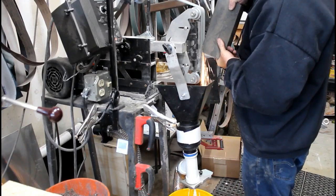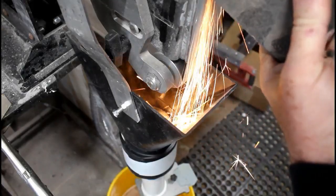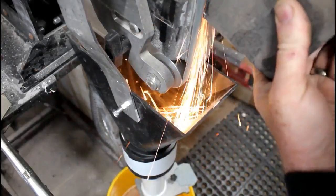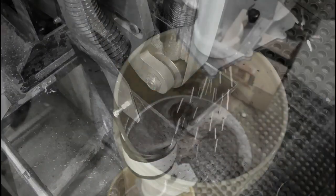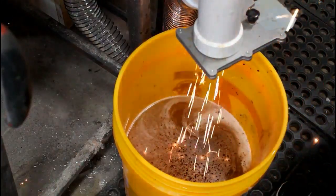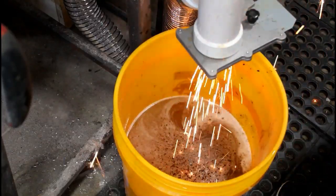What I came up with was a dust collector that allows sparks to drop straight through into a five-gallon bucket of water. Then, by closing a blast gate, I can turn on a wet/dry vac and suck dust from grinding or sanding wood and micarta right into the wet/dry vac. These are the hot sparks dropping straight through the system into a bucket of water.